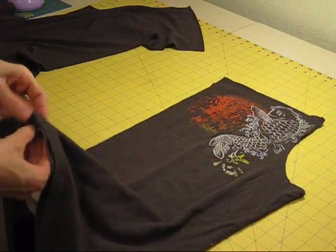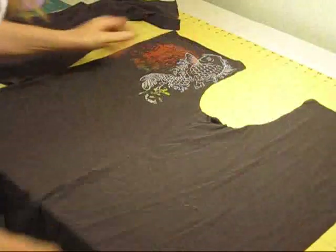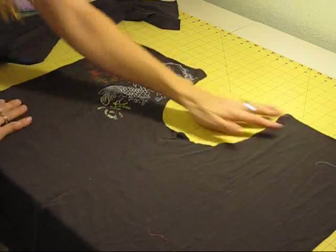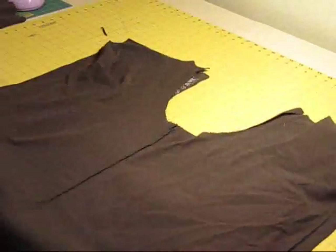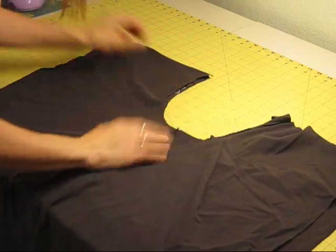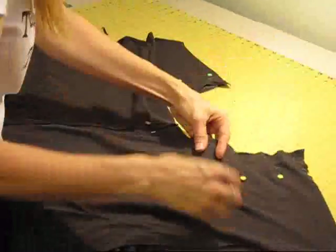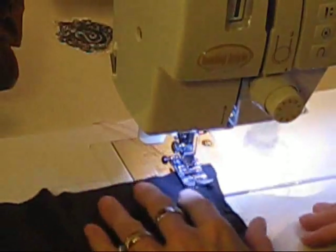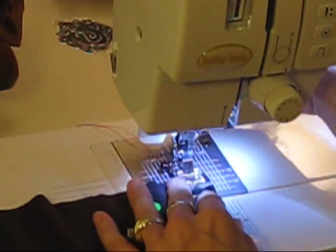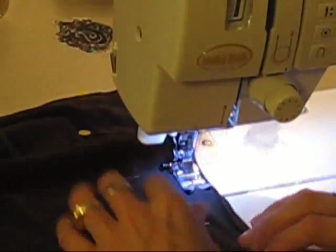If you've ever made pants before, you're about to recognize what you're going to see — this is going to be one leg of my pants right here. The next thing we're going to do is take one side face up, pin the other side face down, and stitch this arc together. Before I start stitching — this is a jersey needle, so I've switched to a needle specifically for knit fabric. You can use a straight stitch or a stretch stitch, and if you have a walking foot, that works great too.